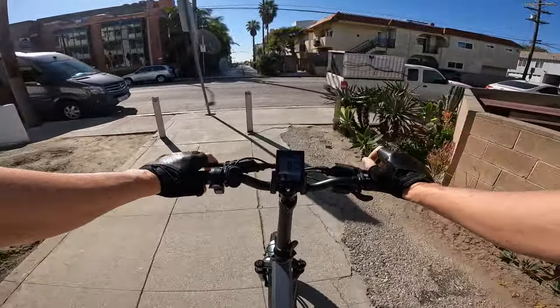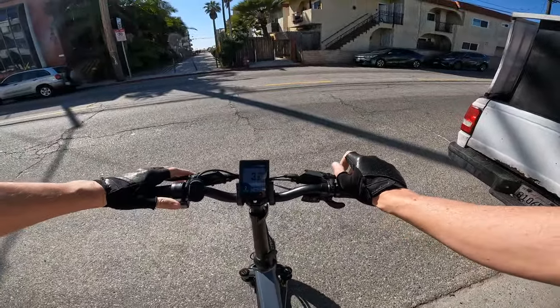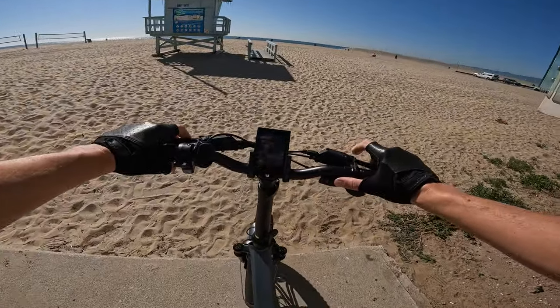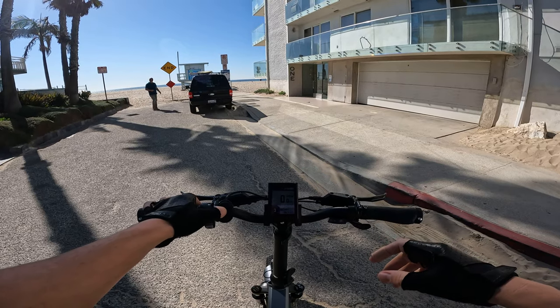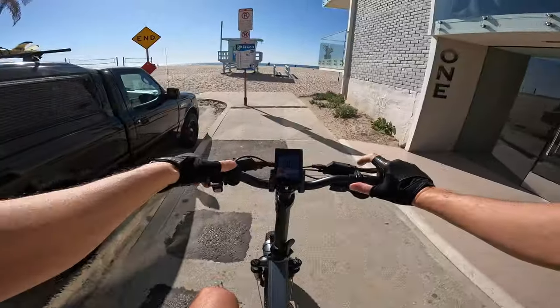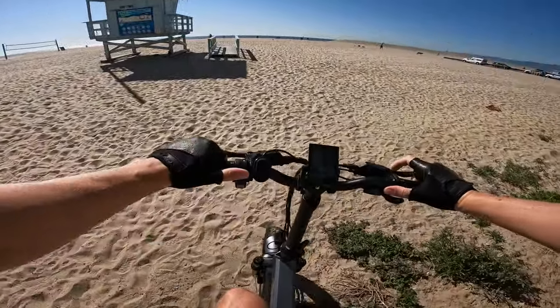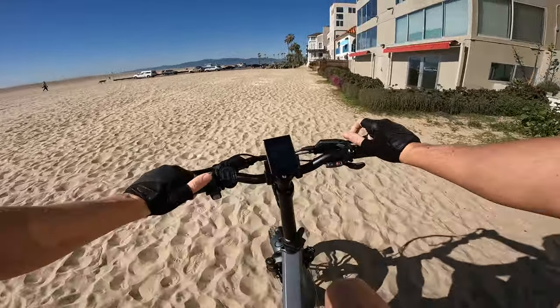Tested the brakes - they seem good so far, they are hydraulic with nice feeling levers. We need to kind of bed them in. Trying the suspension out - oh yeah, rear suspension! We're going to bump it to sport mode. That's why we got the fat tires - might as well bump it all the way to pedal assist 5. It's going to be a bit of a challenge going through the sand, but we can do it.